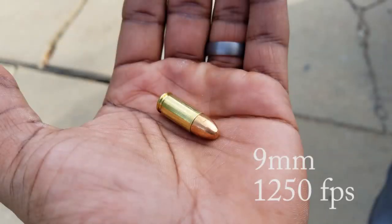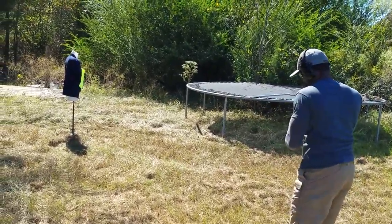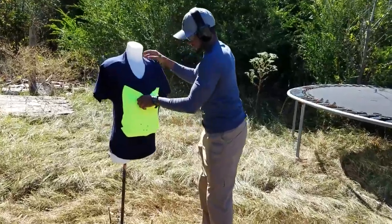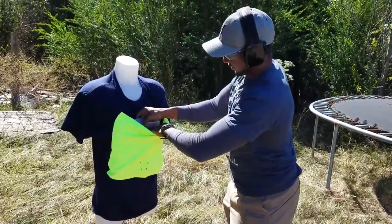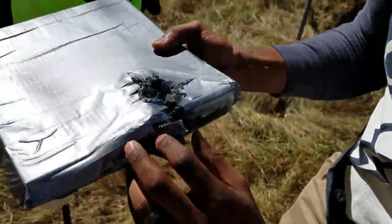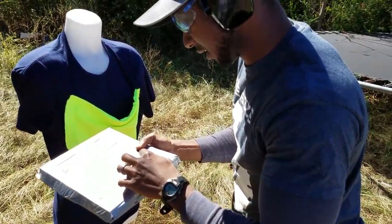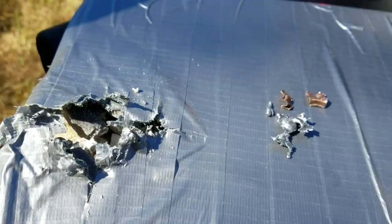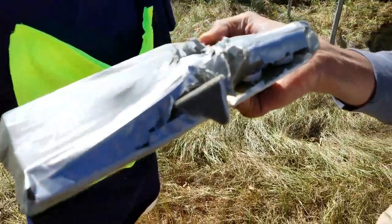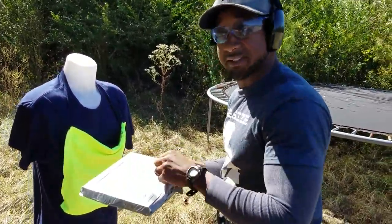This is 115-grain nine millimeter. You can see the round right here — there's definitely some separation. I probably should have aimed in a different location since this is similar to where the .22 hit. The round completely tore apart in here. It busted through the first layer with really no problem at all, got to the second layer, but it did not get to the fiberglass. Let's step it up a notch to the .40 cal.